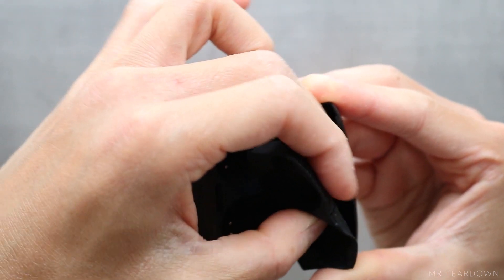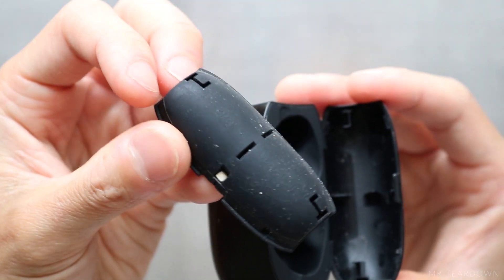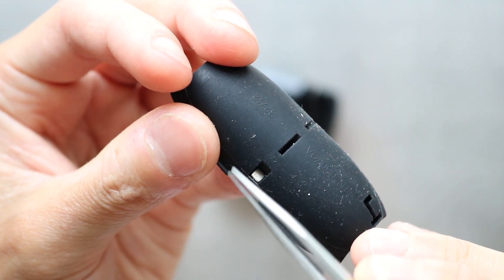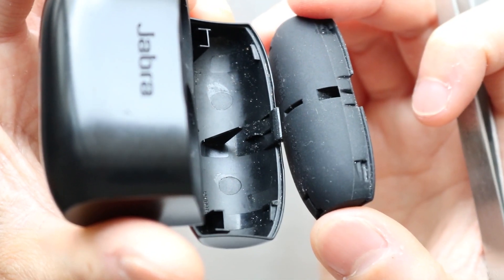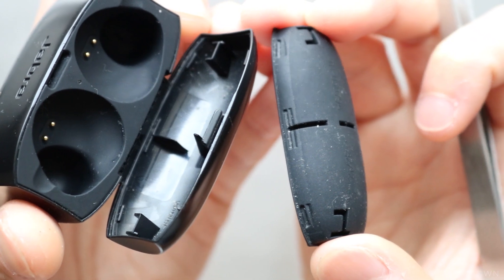The top rubber can be taken out relatively easily — it is only held down by a few undercuts. There is a magnet here which is used for the cover detection. We will come back to this magnet very shortly. Here we can see the undercuts and the alignment features that hold the rubber in the right place.